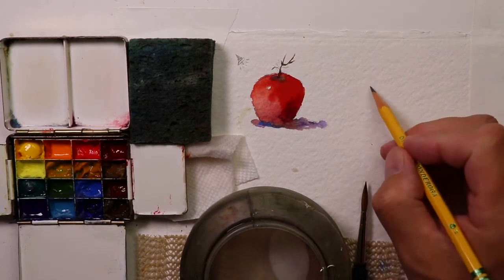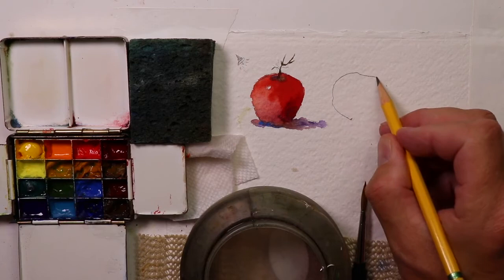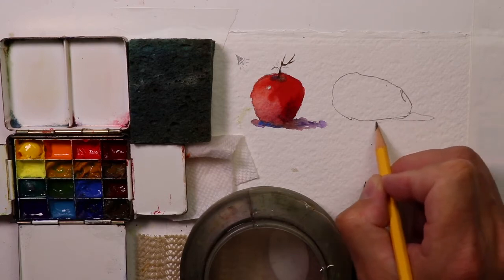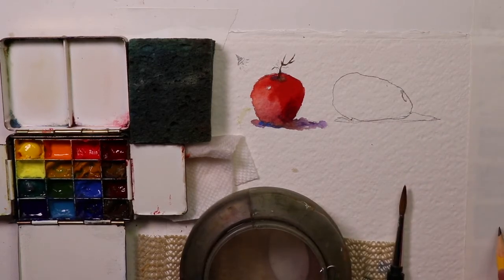Now we'll draw in a nice avocado with a shadow — like that. Looks good.